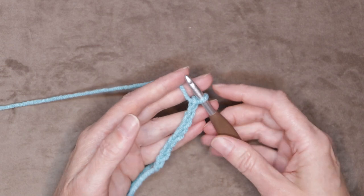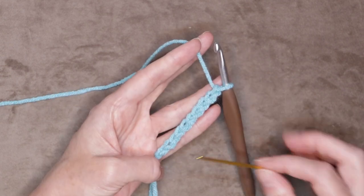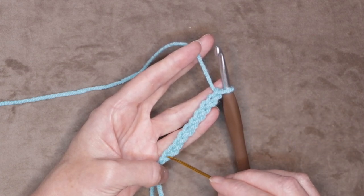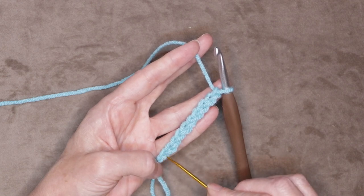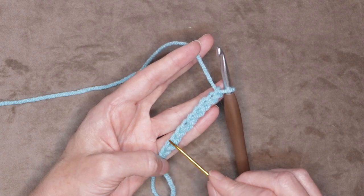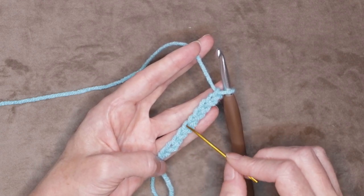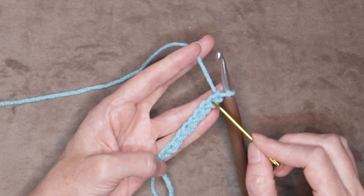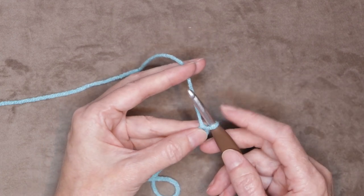If you are a tight crocheter you could use a larger crochet hook just for your chain. To count your chains, you don't count the knot and you don't count what's on your hook — you just count these little V's in between. Our first V is right on top of our knot, so there is one, two, three, four, five, six, seven, eight, nine, and ten. That is ten chains.